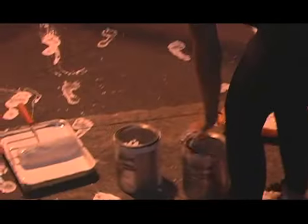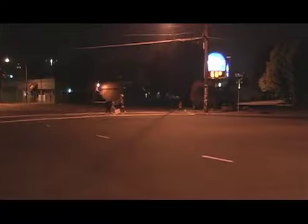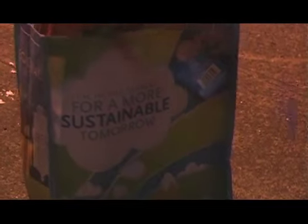I was surprised when Bike Portland picked up the story. It was really interesting to see all the comments — just how many people were completely in favor of it. There were even a few people saying, 'Can you come to my neighborhood and do this intersection?' I think it probably got a lot of people thinking, maybe I could do that too. I never expected a story to be written about it.